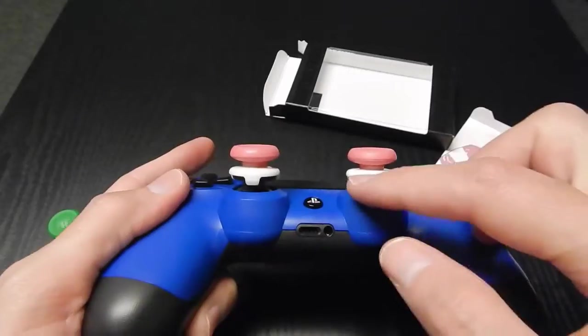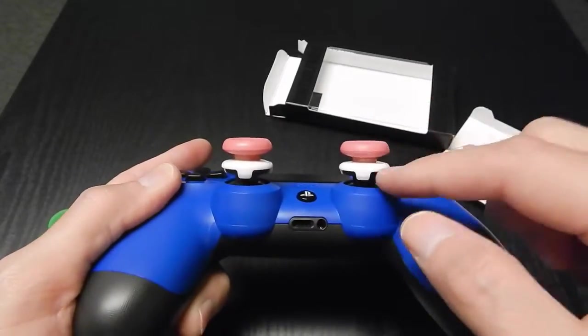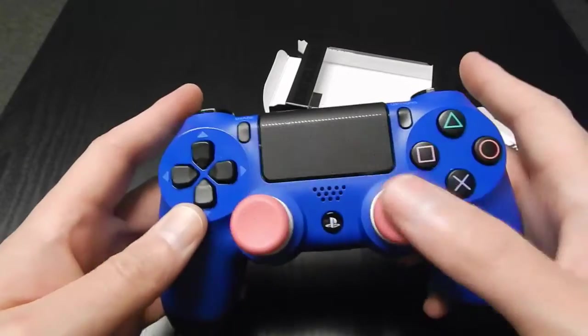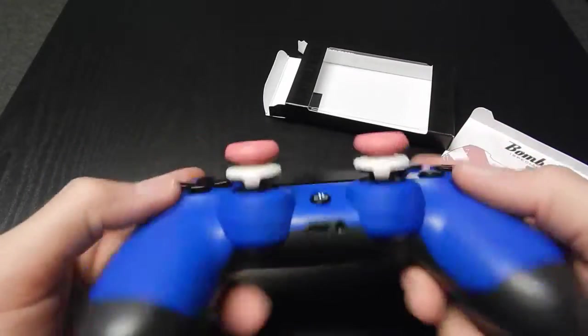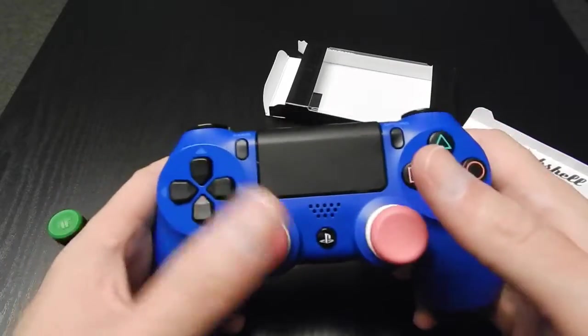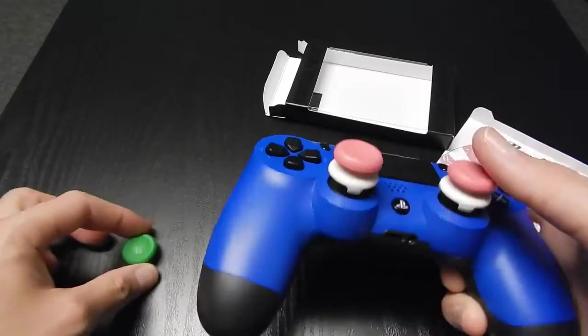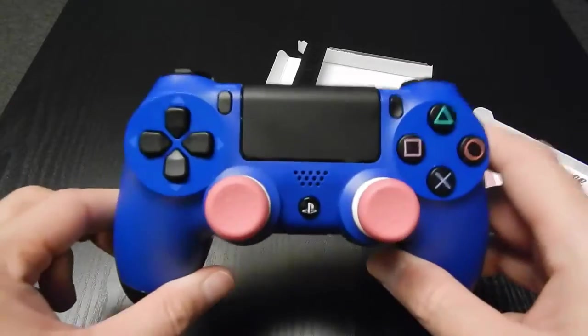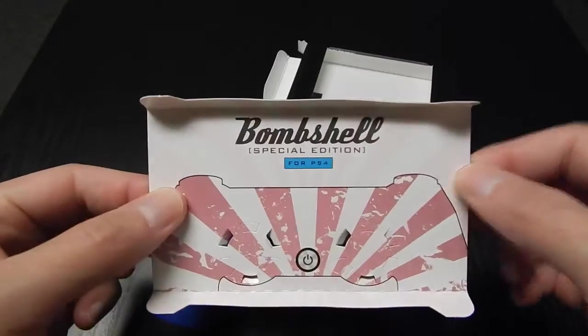Most Control Freaks have the top color match the bottom, but these have pink tops and white bottoms — a nice contrasting color. Pink, white, and blue — I'm going to rock that. I'll probably run my green CQC on the other side. But there you go guys — the Control Freak Bombshell Special Edition for PS4.